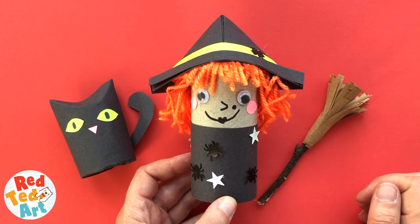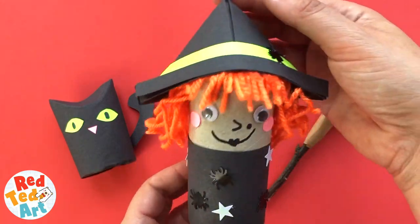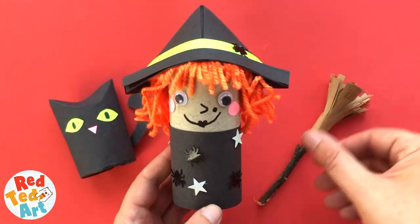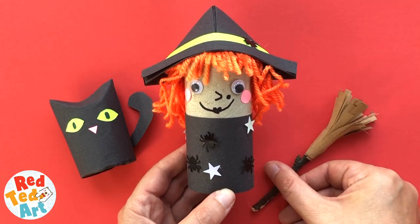Hello, hello! Welcome back to Red Ted Art. It's time to make a super adorable toilet paper roll witch for Halloween, complete with broomstick. Super fun, super quick and easy to make.